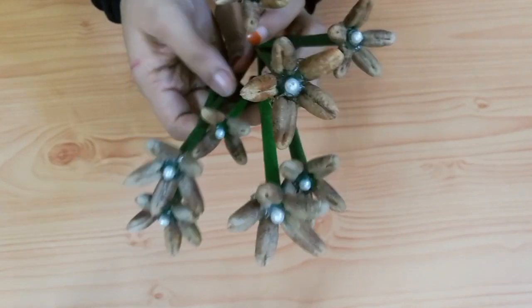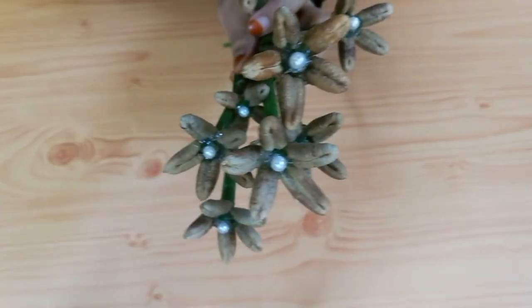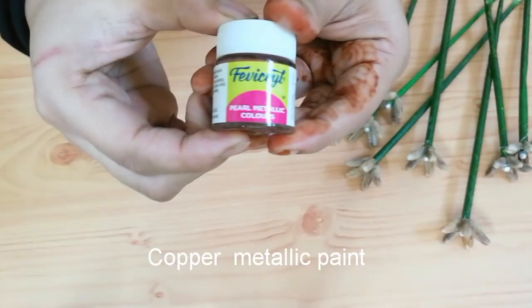I put a little flower on this one. I put a metallic paint on it.